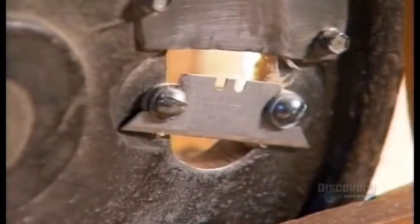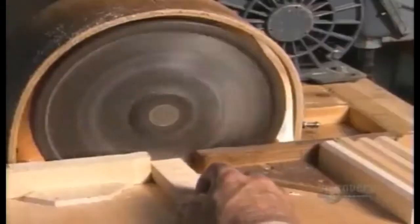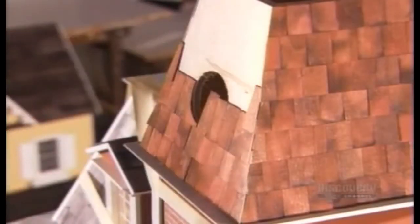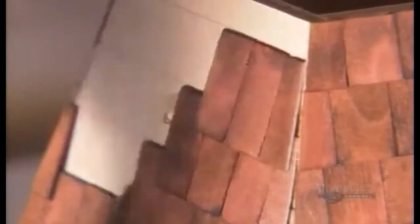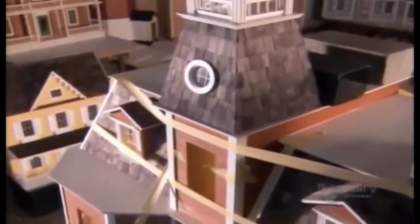This machine's protective cover has been temporarily removed to show its inner workings. They carefully feed in a piece of pine, and it cuts the board into little shingles, which fall into a bin below. Once the shingles are stained, they hot glue them to the roof, following a grid that was penciled on in advance. They wrap the roof with tape to stabilize it while the glue dries.